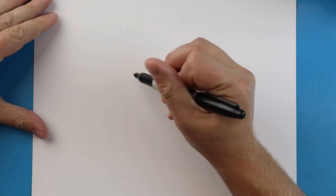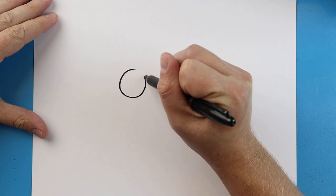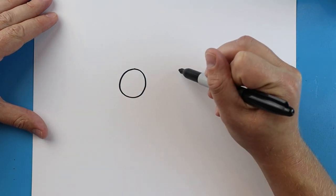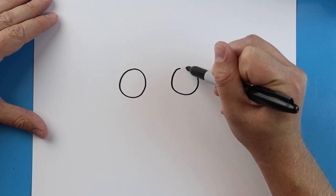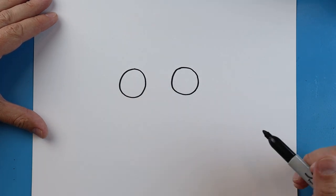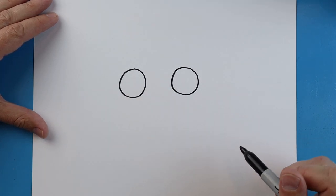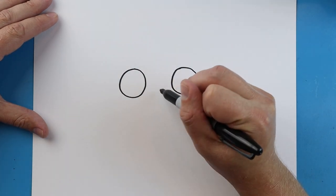To start off with our pirate skull, we're going to begin with the eyes. We'll begin right here by making a circle for an eye. We want to leave some space and make another circle over here for the next eye. You want to try to keep them about the same size if you can.